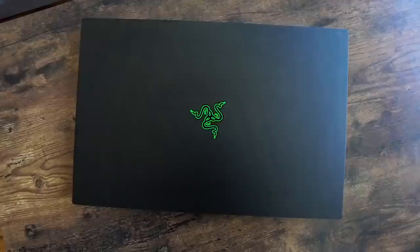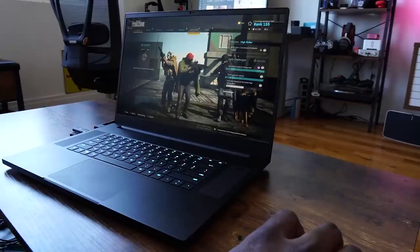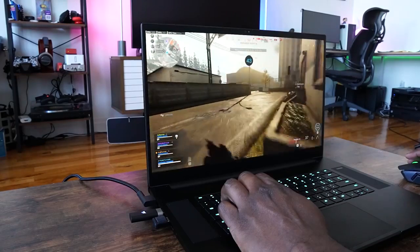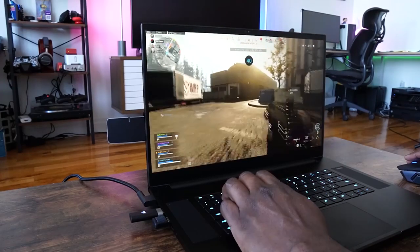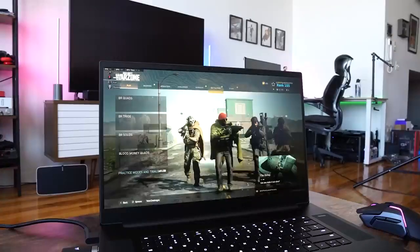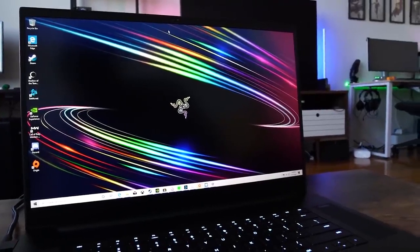Besides that, this thing is packed with a lot in terms of specs. You're looking at the brand new 10th gen Intel Core i7 processor — this is an eight core processor, which is pretty nice. You've also got something pretty new this year: RTX 2070 Max-Q variant and also an RTX 2080 Max-Q Super. For displays, you have two options between Full HD 300Hz and 4K touch 120Hz. This variant I have here has the Full HD 300Hz, which is actually pretty cool.